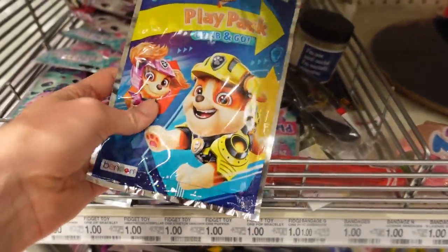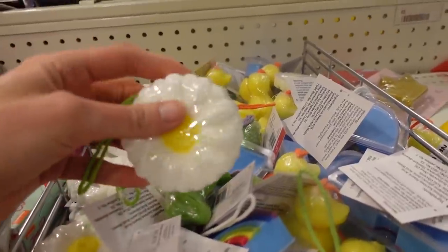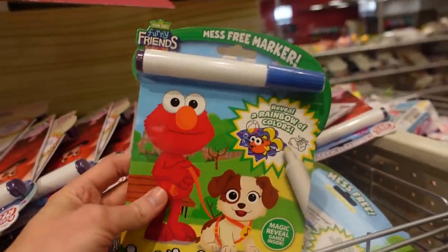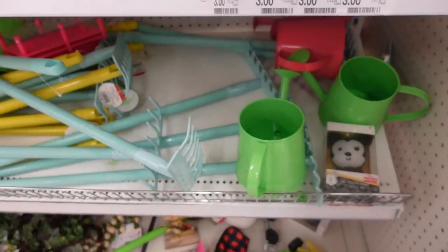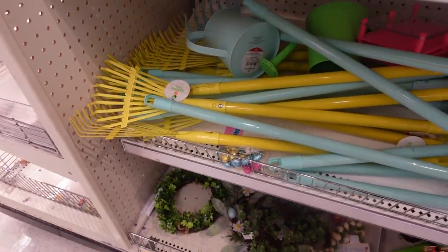And of course all of these fun play packs in all different themes. These are new soap on a rope — that would be a cute thing to throw in there. Imagin-Ink is always a great option. Mess-free markers — who doesn't love that? They even have a bunch of different gardening sets and tools here in the dollar spot.